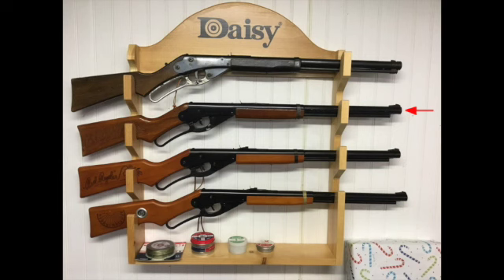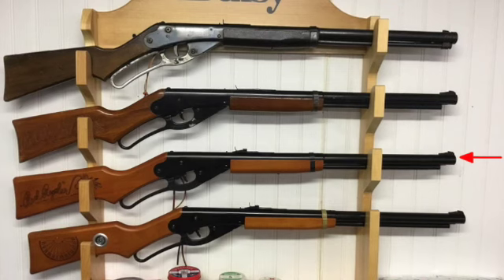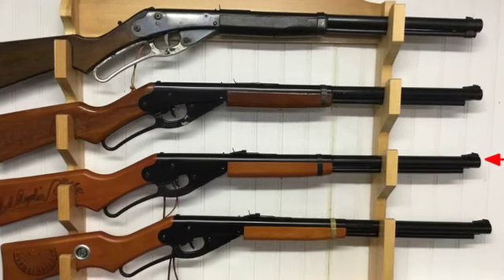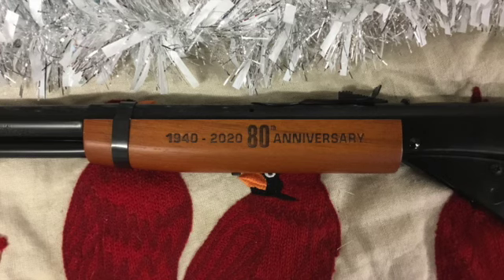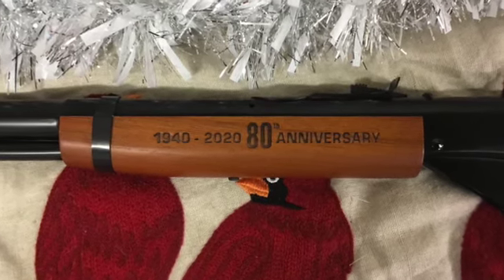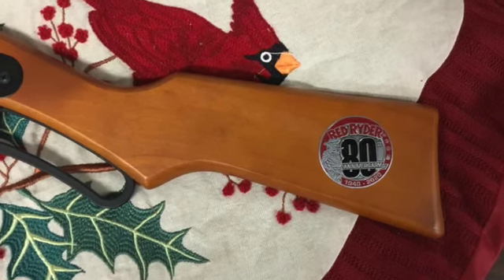Second from the top is my Red Rider replica from the early 1980s. As I recall, I traded my neighbor an official Marksman wrist rocket slingshot for it. Third from the top is my Red Rider 80th Anniversary Edition, a Christmas 2019 present for my wife. It has 1940 to 2020 80th Anniversary branded in the forearm, and an 80th Anniversary medallion embedded in the stock.